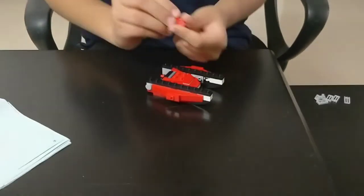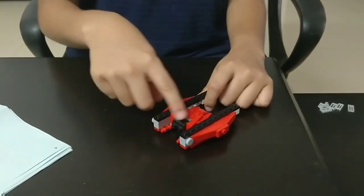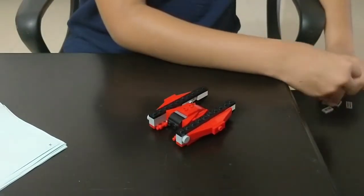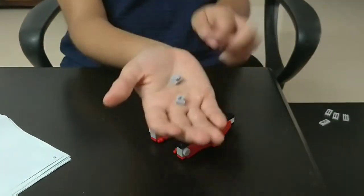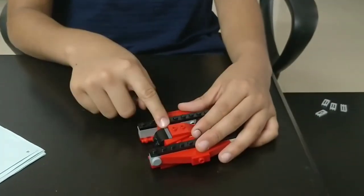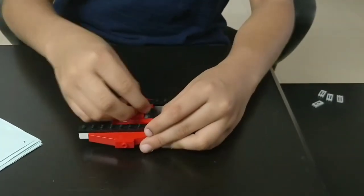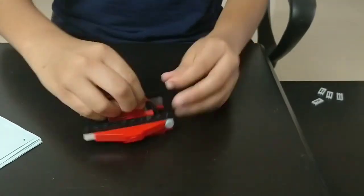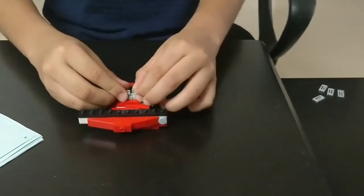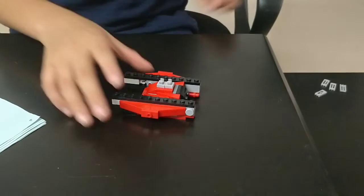Now you need 2 pieces which are the same as this one. Place them on these 4 blocks right over here so that no block is visible. You need 2 of these grey color holding pieces. Place them on this red color piece like this. It's horizontal. Now keep this aside.